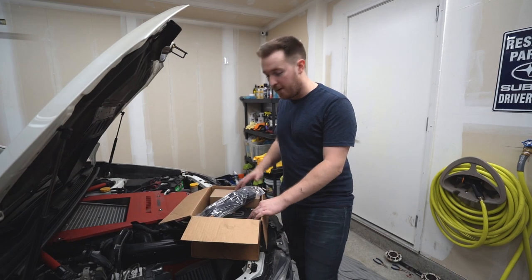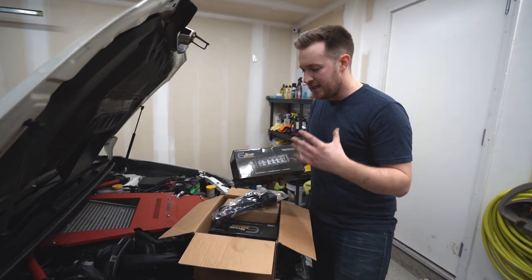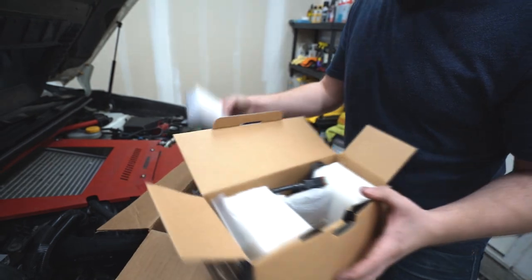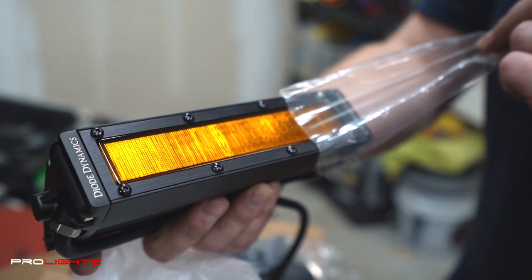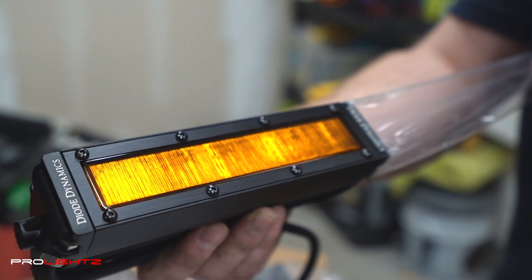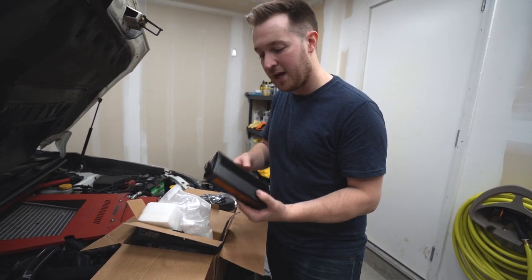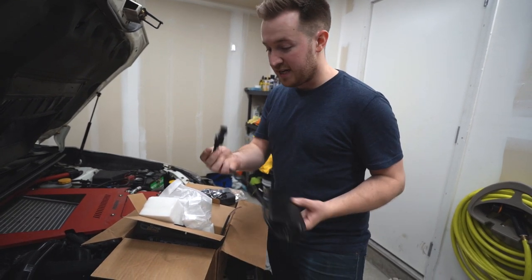This is the box that arrived from Pro Lights here in Canada. They are the distributor for Diode Dynamics up here, and in the box are the Diode Dynamics 6-inch LED light bars. Packaging is really nice and secure, everything's done very well. The light bar itself is constructed from metal — it's really rugged and secure feeling. It has a nice weight to it, really nice build quality, and a plug-and-play connector on the end.